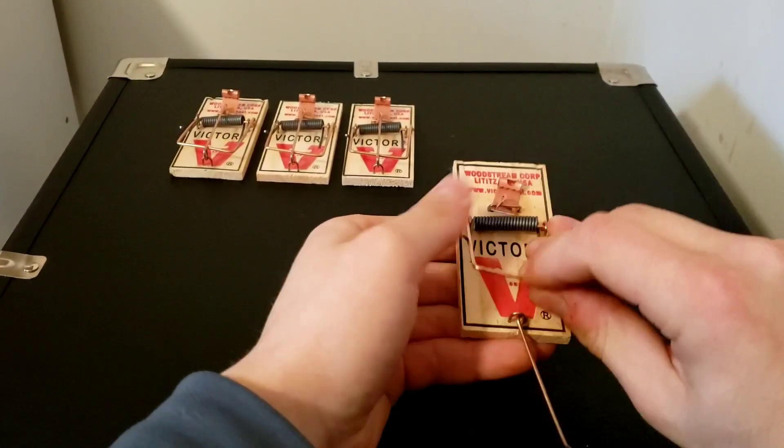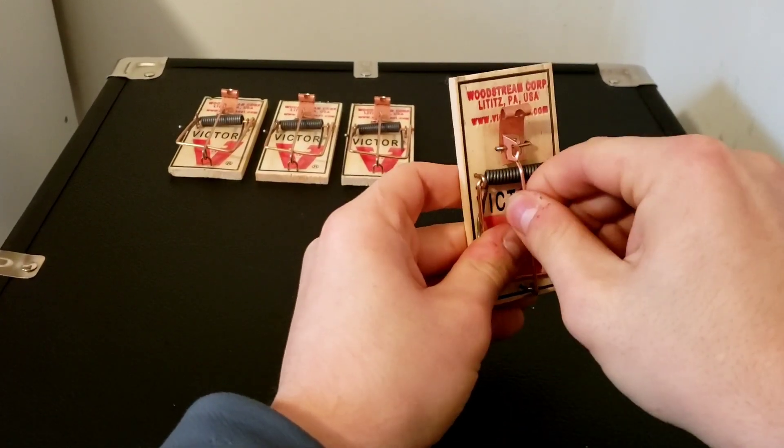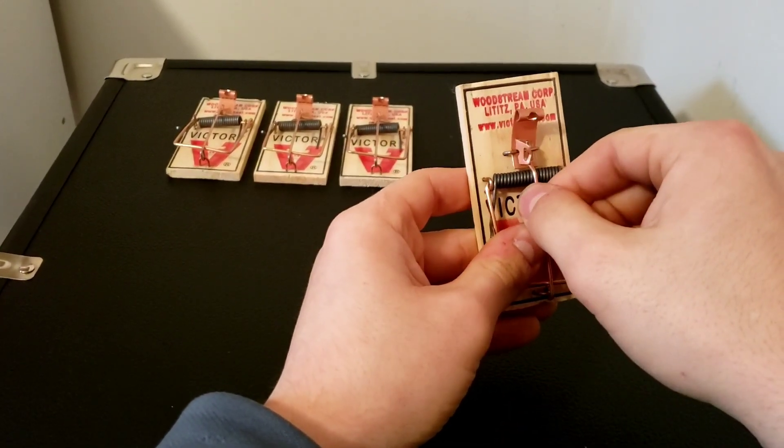Then, pull this bar all the way back and hold it. Put this rod underneath this catch here and slowly release.